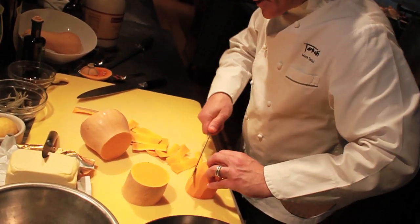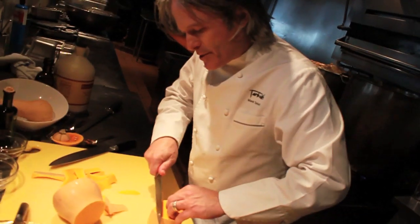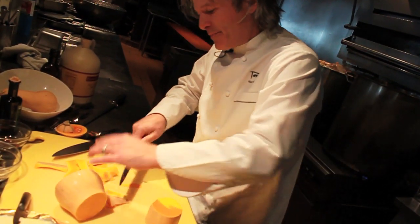Now you want to make sure there's no rind, because there is a tinge of bitterness in there. I'm going to muscle through this and then we're going to dice it up and roast it.